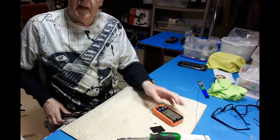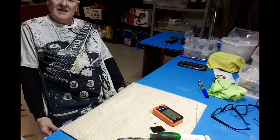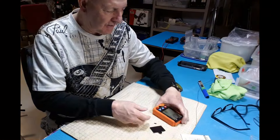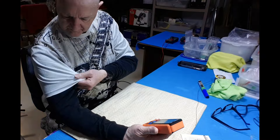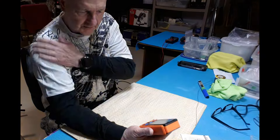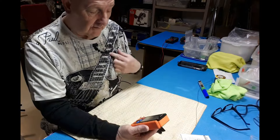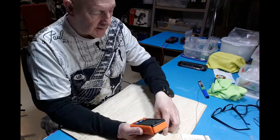Oh yeah, and this shirt — only nine bucks in Canada on Temu, I had to go for that. It's a nice spandex-style shirt; this is an extra-large on me, I'm a 42.